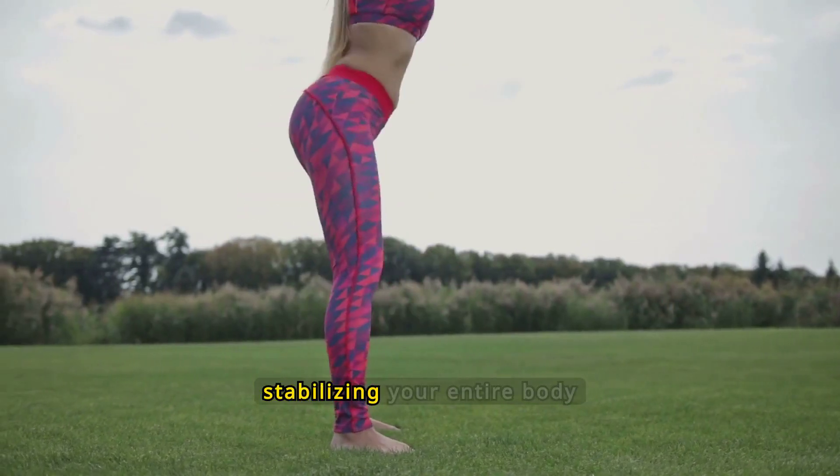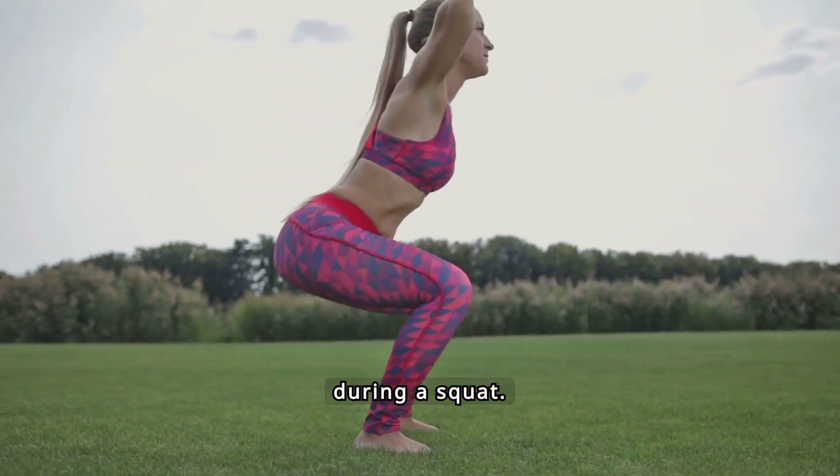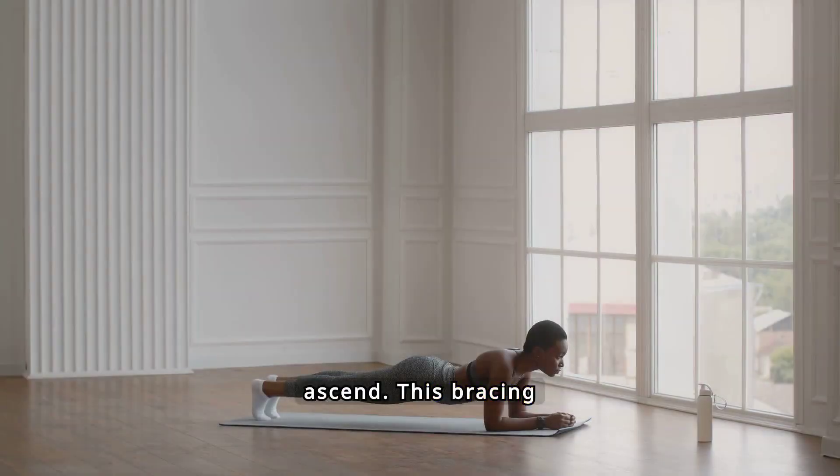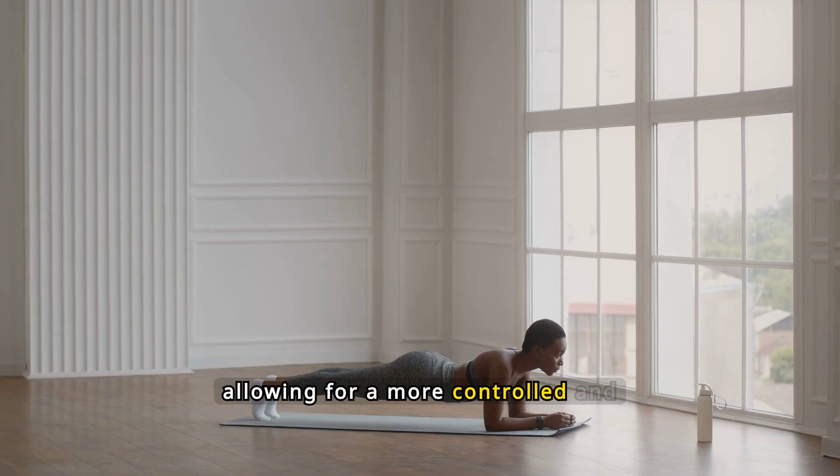Engaging your core is key to stabilizing your entire body during a squat. Tighten your abdominal muscles as you descend and ascend. This bracing action supports your lower back and improves overall balance, allowing for a more controlled and powerful movement.